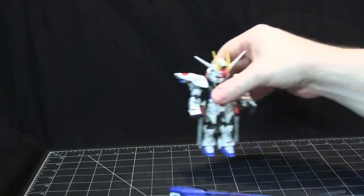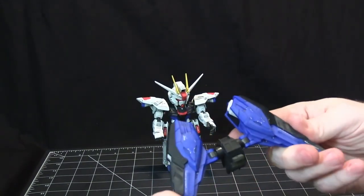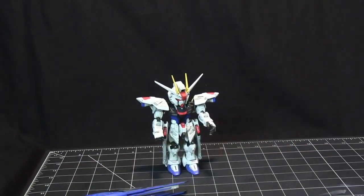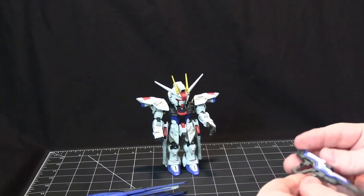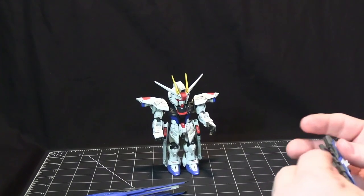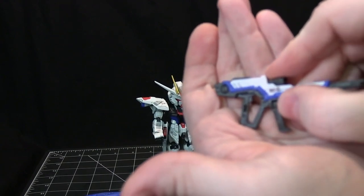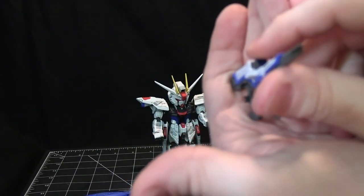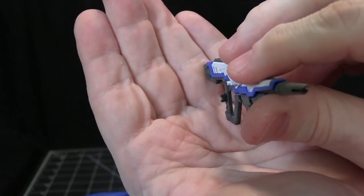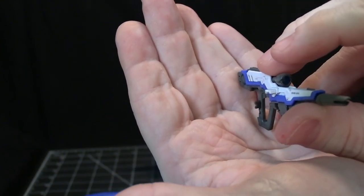Let's take a look at the accessories. Obviously the backpack is a huge accessory and I'll cover it more with the articulation. The other accessories include the basic beam rifle, which fits into the hand with a little tab — similar to what you get with Real Grade kits.